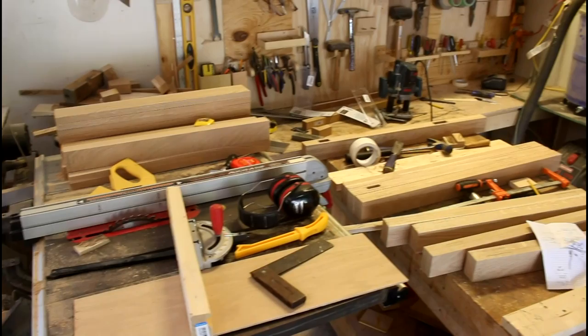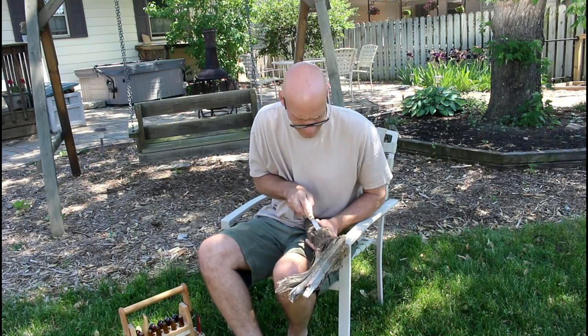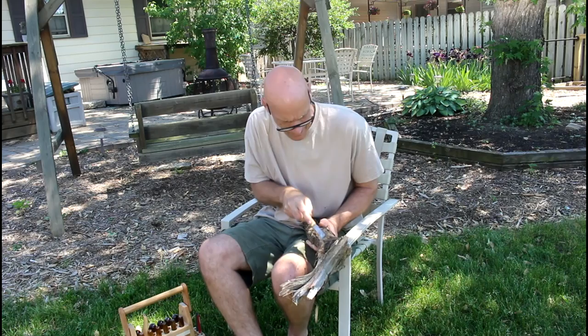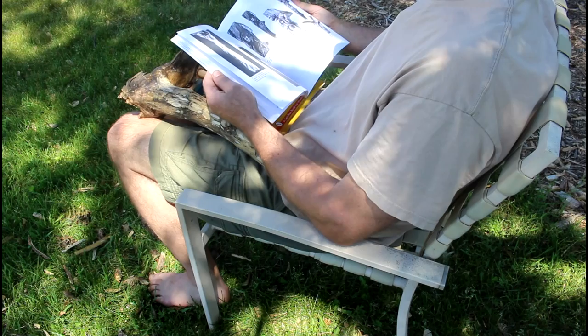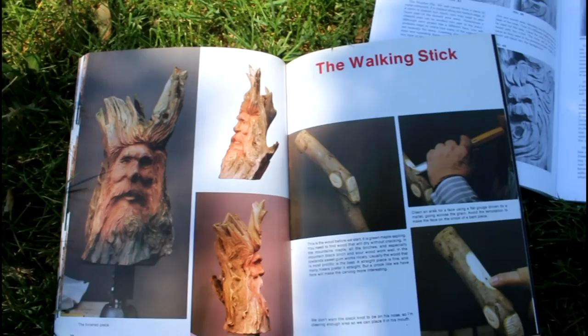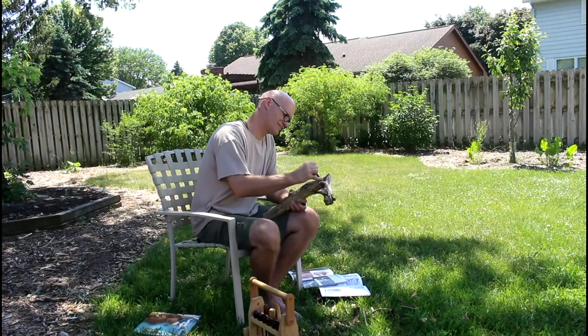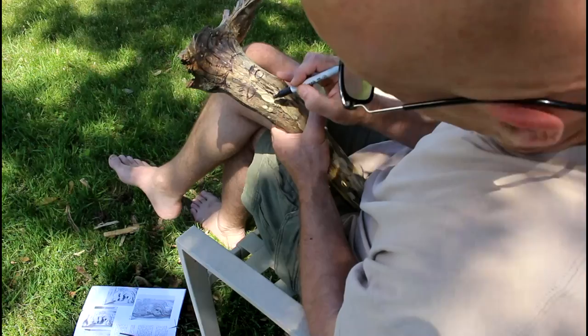My shop is a mess right now and I'm kind of at a standstill as I'm waiting for a tool to come in to help me finish this current project, so I thought I'd take some time to just relax and do a little carving. I found this hunk of wood — it's been sitting in my garage for a while. It's a piece of box elder I found at the park a couple years ago and brought it home. I always thought I could carve a face into it — a wood spirit — so I looked at some books just to give me some inspiration and started drawing out the features on it so I could do my carving.